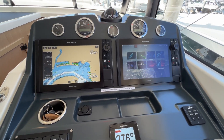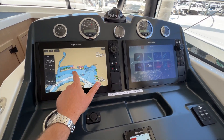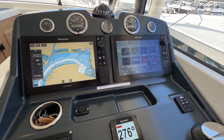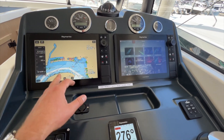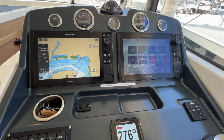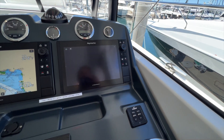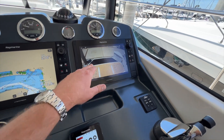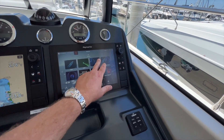And that is just below our twin Raymarine multi-function displays. These are touchscreen chart plotters that essentially work like a tablet — control everything on the boat from your charting navigation to radar. You can do the video camera off the back so if you're docking the boat you can see the transom. Really sophisticated system from Raymarine.